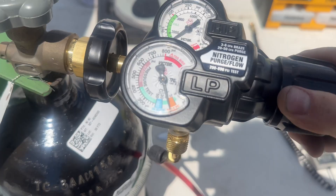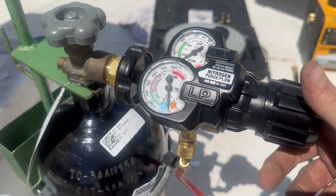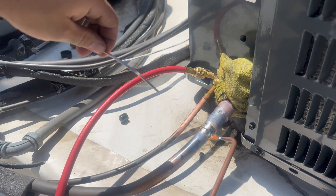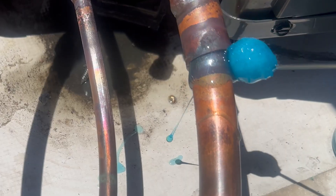Remove the valve cores. Purge the air out of the copper lines with nitrogen prior to brazing. Flow the nitrogen at 3-5 CFH through the lines while brazing. Leak test the system with high pressure nitrogen and soap bubbles.